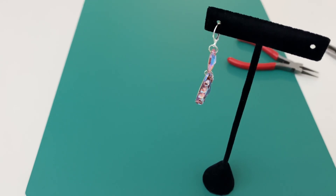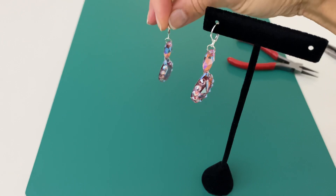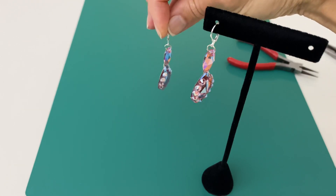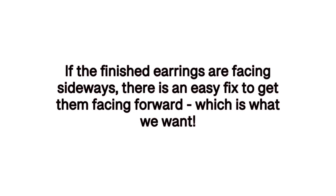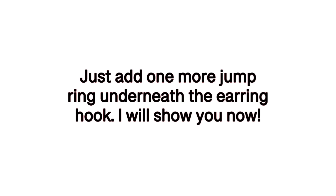In some cases your earrings will finish looking sideways, and if that's the case — which it is here — there is a really easy fix for that. All we need to do is add one more jump ring to each earring, and you'll attach that right underneath the earring hook.